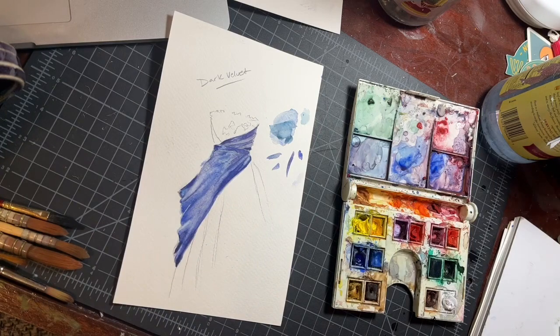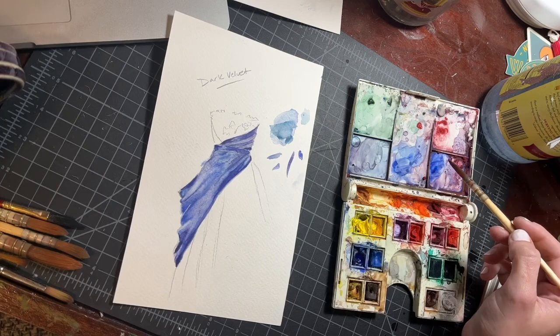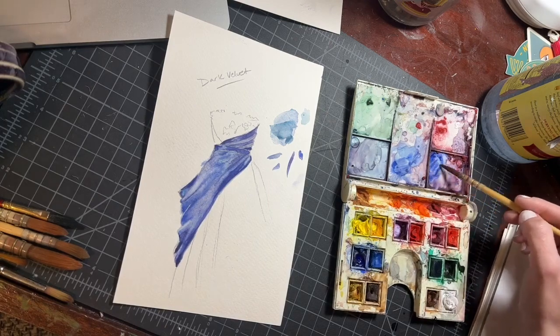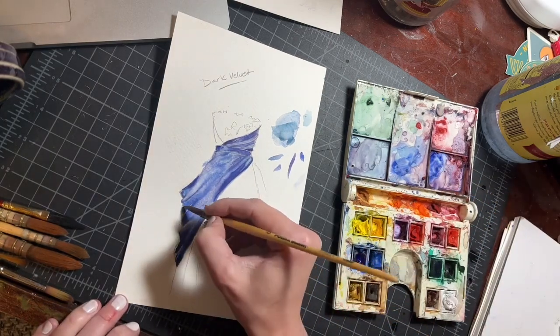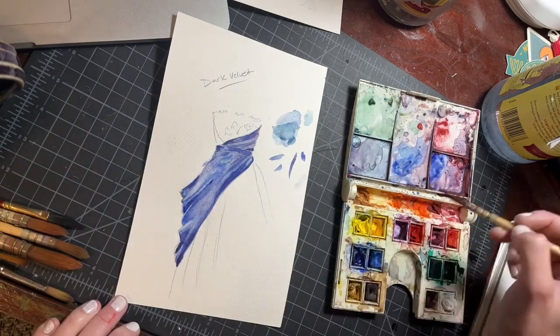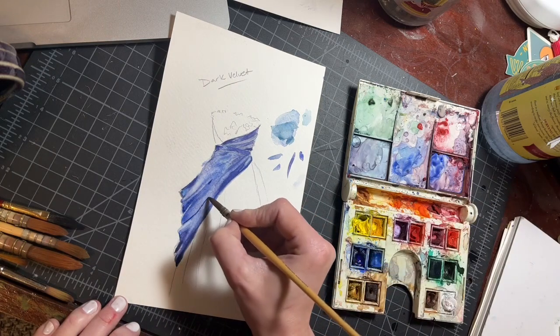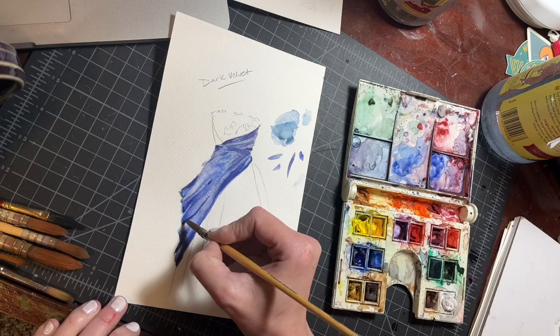Now that this is dried, we're going to start building more of the definitive structure of how those folds are functioning. We've got a nice color shift towards areas that have a green or blue, and some areas have a purple or blue. Now that it's dry and the whole thing hasn't been wet, I'm able to put in more defined and specific shadows and have a lot more control.